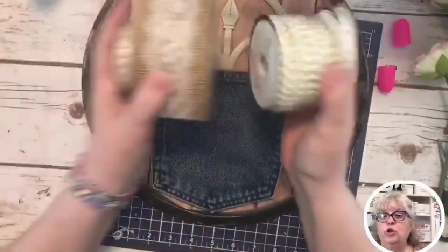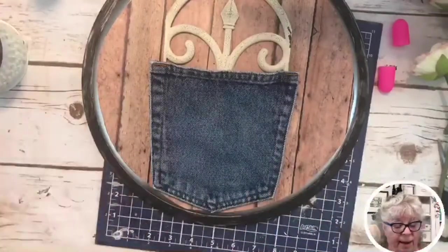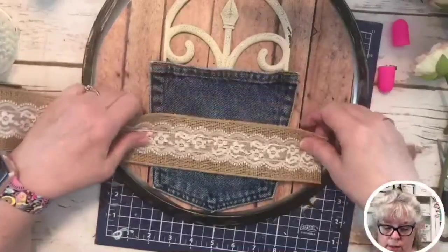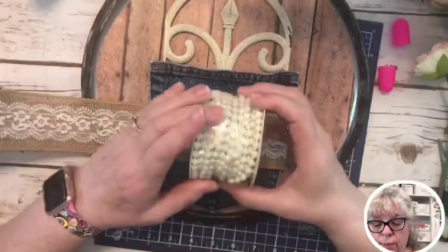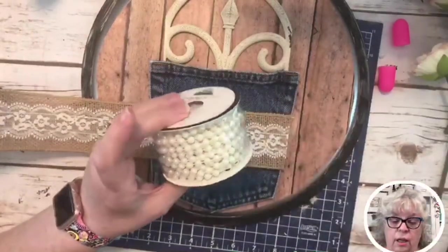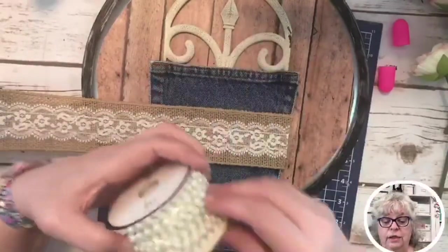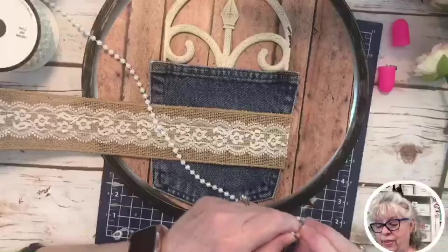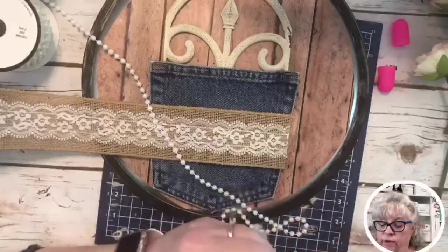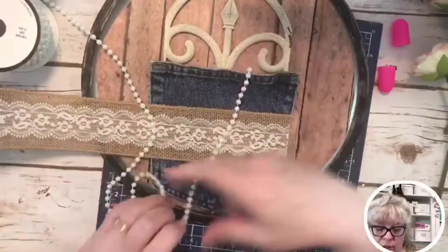Now we're going to add some trim – this is all from Hobby Lobby. I'm going to decide if I want it like this. Maybe some pearls too – this was in the wedding section. I never used to look for ribbon in the wedding section! God always answers in his way – thank goodness he doesn't always answer the way I want it to be, because honestly I don't need to be in charge. I'm going to add some pearls!